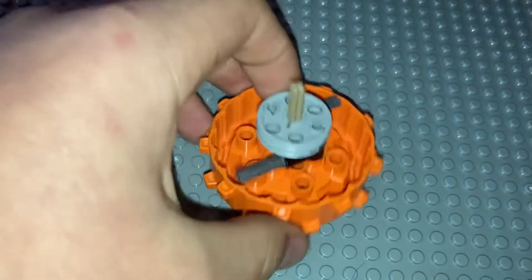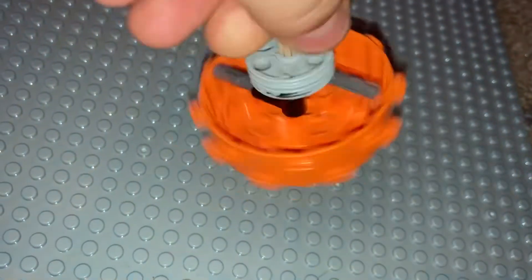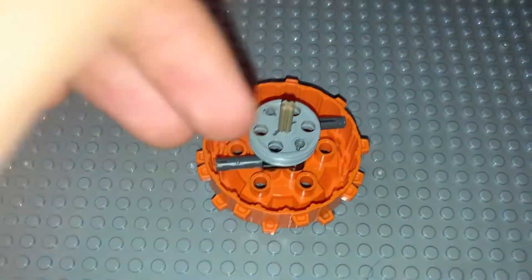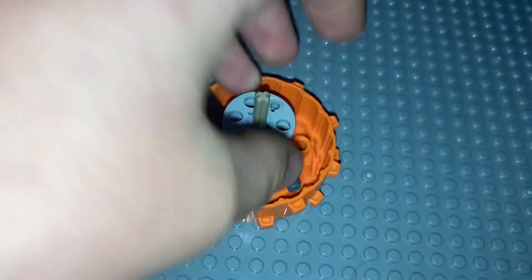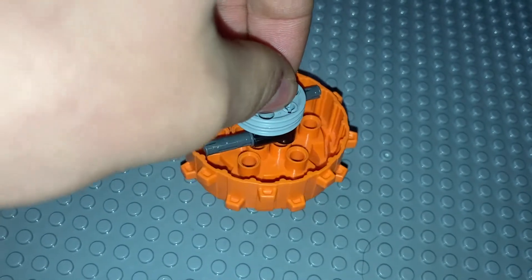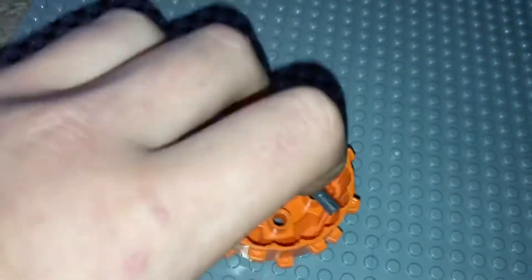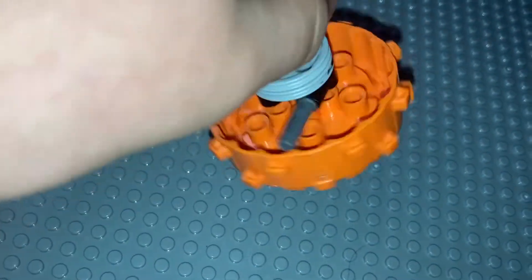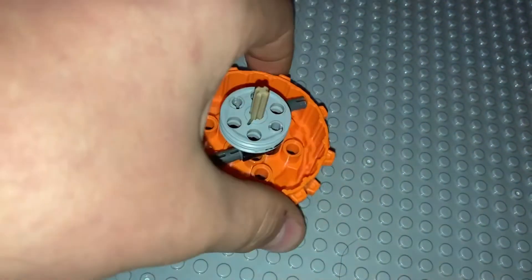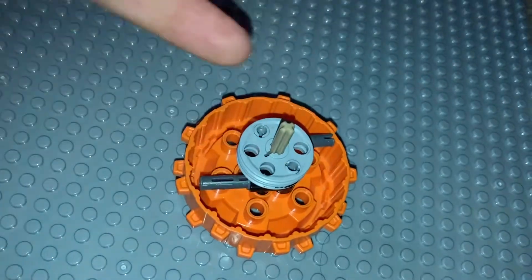What I have here today is a centrifugal clutch. I didn't think I would make one of these, but I did. It literally just took seconds to make because it didn't take that much time to design, which is surprising because this is a very well-designed clutch. It's extremely simple, very easy to make, and takes very minimal parts.